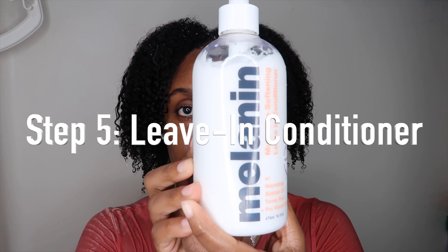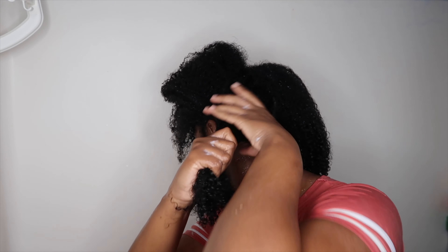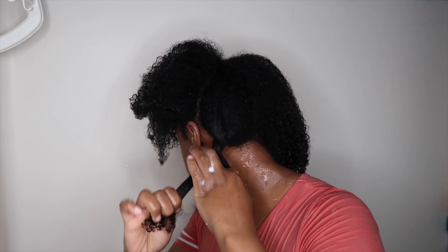I'm on to my fifth step — I'm going to be using the Melanin Hair Care leave-in treatment. I've been asleep on this leave-in conditioner; I've had it for months just sitting on my shelf and finally decided to give it a shot today. It is so moisturizing, definitely a thumbs up from me. The smell kind of threw me off a little bit — I wasn't expecting a peppermint-type smell — but other than that it was amazing.